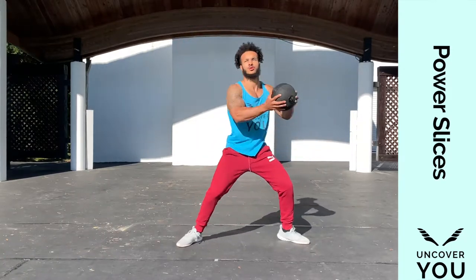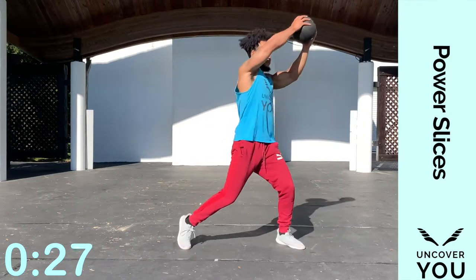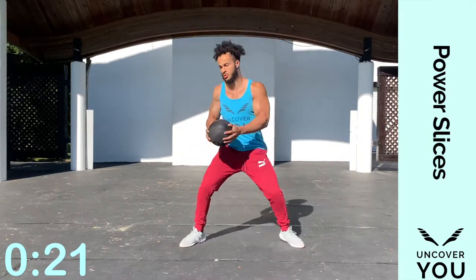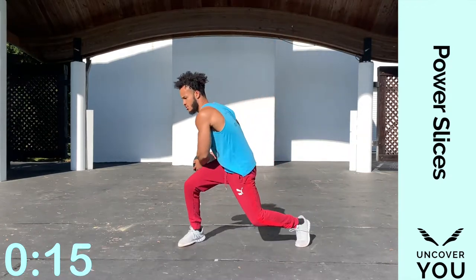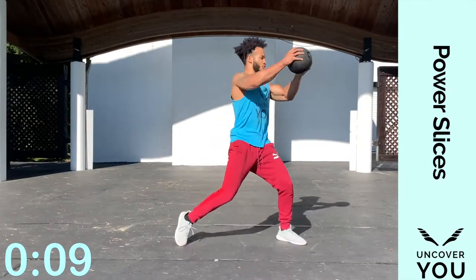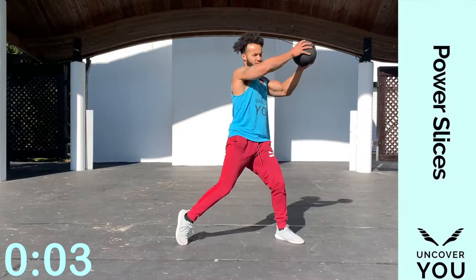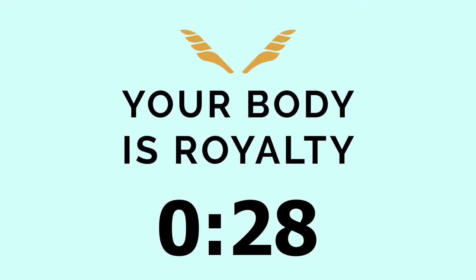All right, last one — now let's transition to the other side. Now we're going down to the right, up to the left — all in that hip rotation, which leads the core to rotate based off the pivot of each foot. Exhale each time you twist. Feel those abs being worked, the arms, the lower back, the outer back, the hips, the quads — so much going on. All right, great. Here's our first rest period.